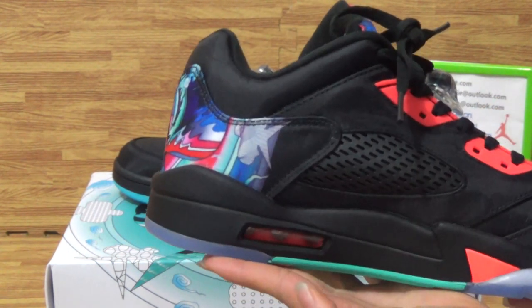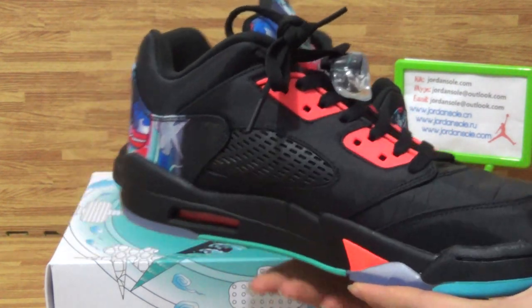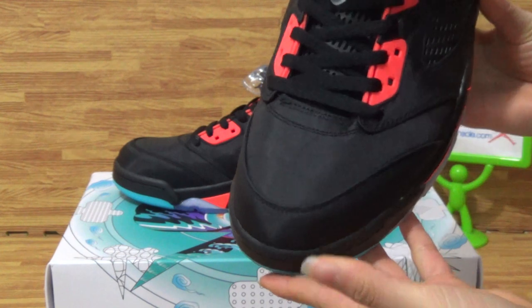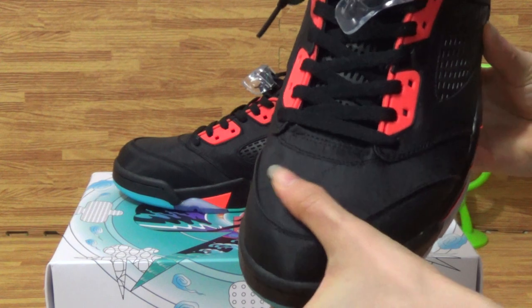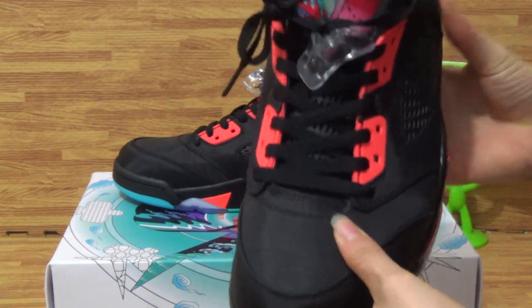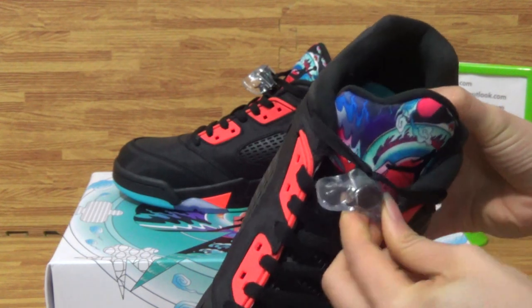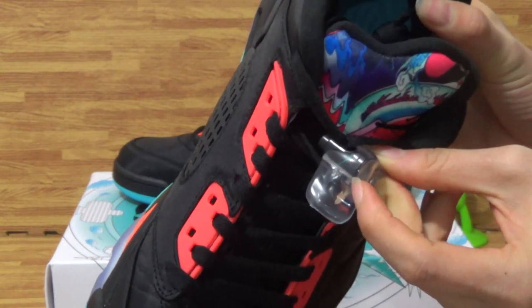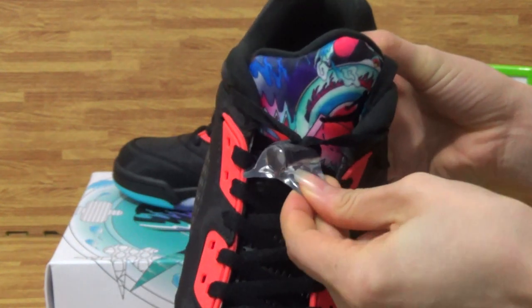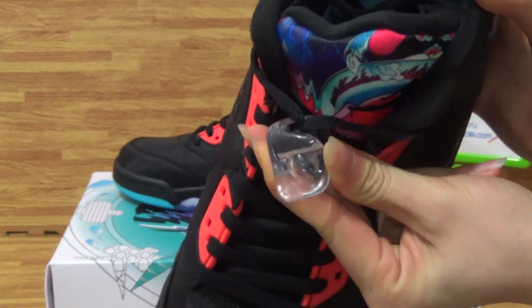On this side, there's a bubble here. Turning to the top box, you can see the top box with the switch, with very nice material. On the tongue, you can see this side with the Jumpman logo. Also this side has the little Jumpman logo.